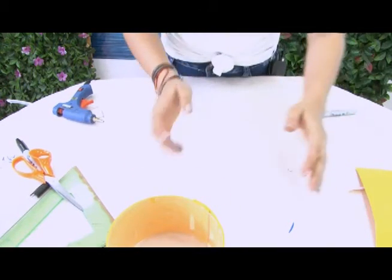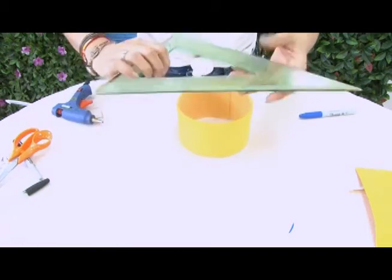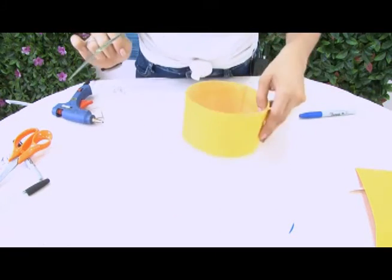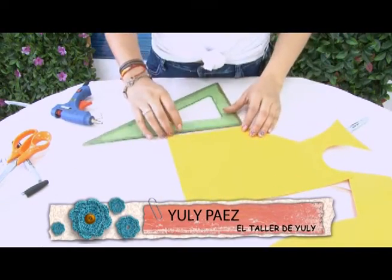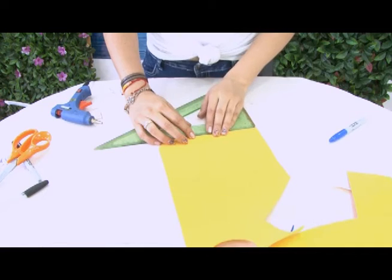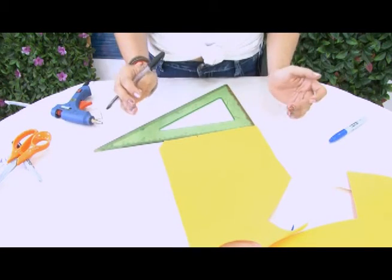Ahora, ¿qué vamos a hacer? Pues vamos a realizar todo lo que es la característica de nuestro Angry Bird. Recordemos que vamos a trabajar el amarillo y vamos a decidir qué tan ancho lo queremos. Vamos a trabajar de aproximadamente unos 12 centímetros. Recordemos que las características de estos personajes es que son totalmente triangulares. Entonces vamos a trabajar aquí una base de 12 centímetros y hacer una especie de triángulo, pero con las puntas totalmente curvas.